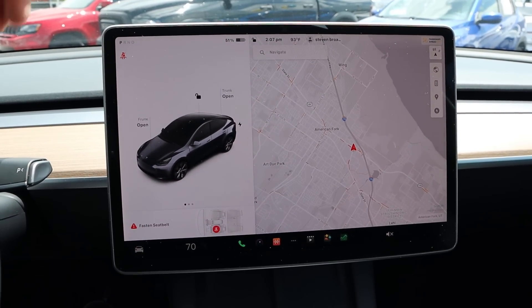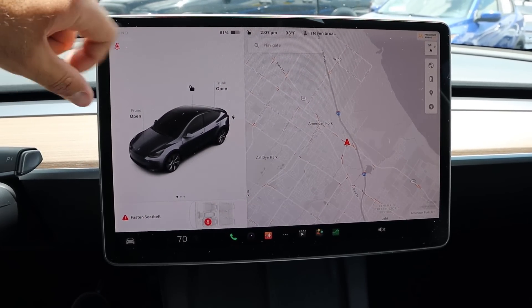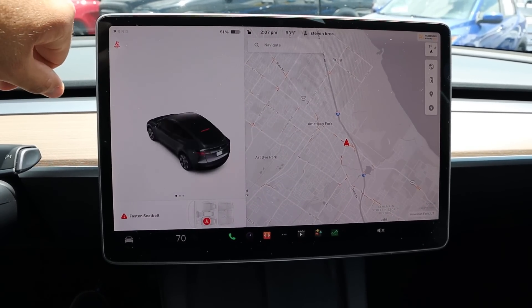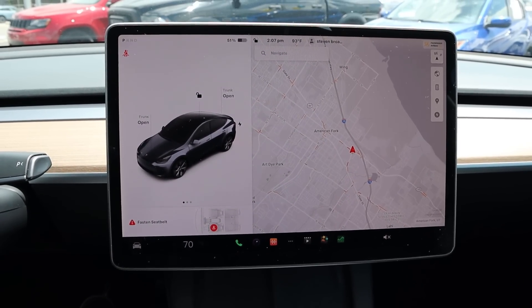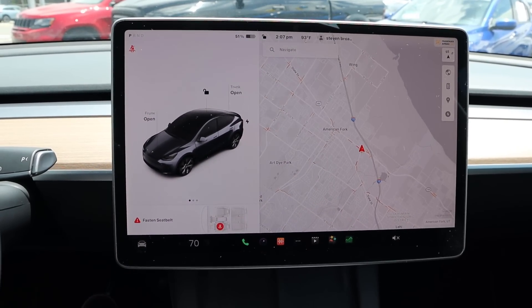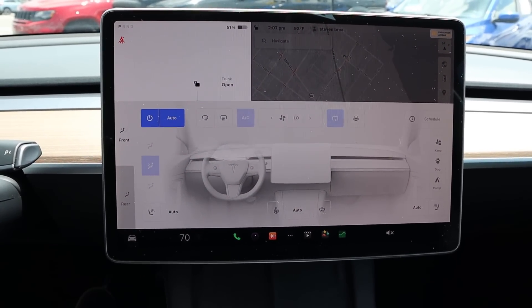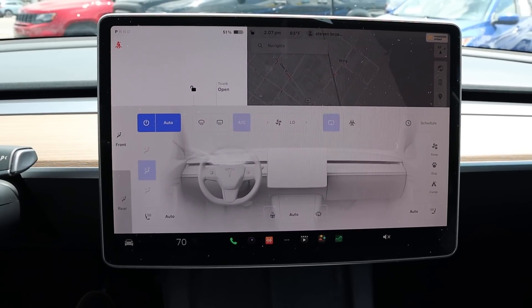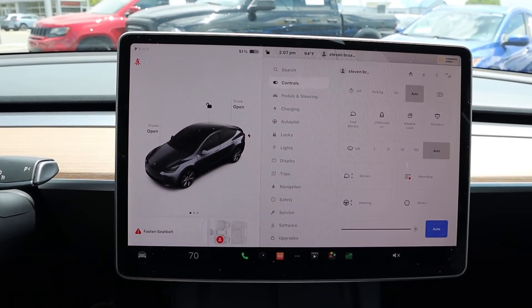Everything is built into the infotainment screen — you can open the trunk from there, and I like how you can do a little spin view of the car. It's pretty easy to use, and there's a climate shortcut so you can instantly pull that up. You do have heated seats and a heated steering wheel, but no ventilated seats as you'd need perforated seats for that.